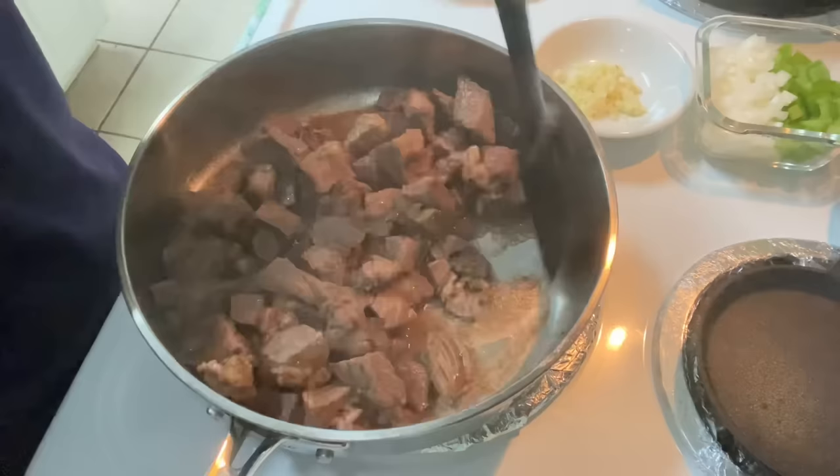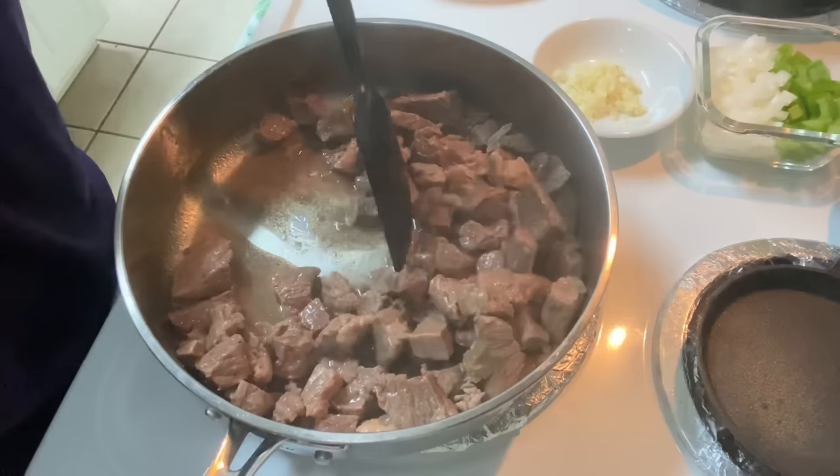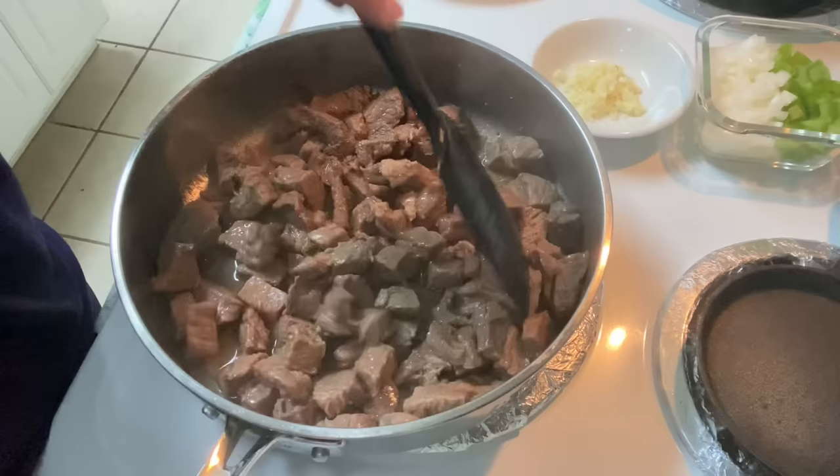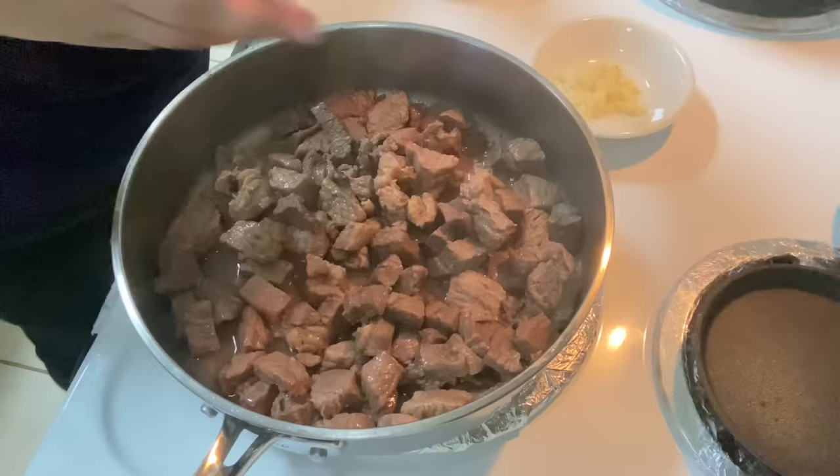It has been about 15 minutes now and you can see that a lot of that water has started to evaporate. At this point we're going to go ahead and take the lid off, and as I move this around the liquid is evaporating even faster now that the lid is off. Now we're going to add in our diced onion and our diced bell pepper. We're also going to throw in the minced garlic.